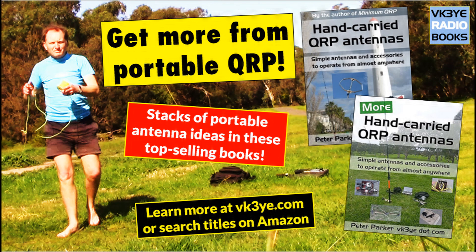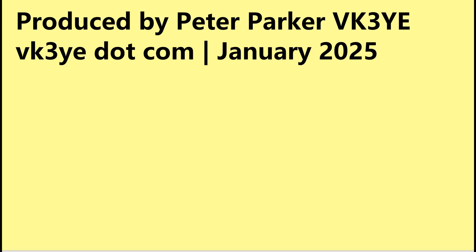Roger, you are 59 and running 5 watts, 5 watts QRP. OK, great job for 5 watts — and 72, thanks for the call. No QRP! Impossible QRP, impossible 5 watts! I am QRP, 5 watts. 73. No, no, no — no QRP!